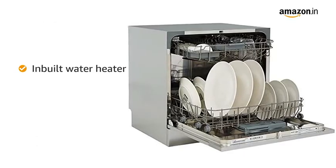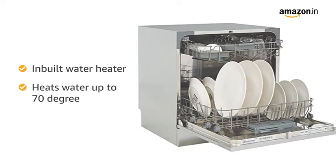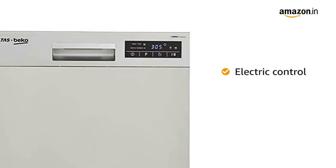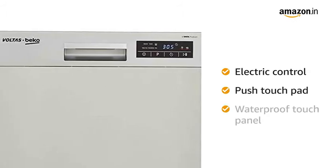The dishwasher is equipped with an inbuilt water heater which heats water up to 70 degrees for effective cleaning. The user-friendly electronic control with push touchpad makes it convenient to use, and the touch panel is waterproof.